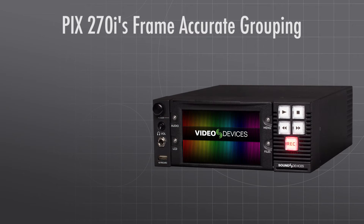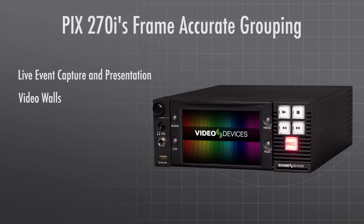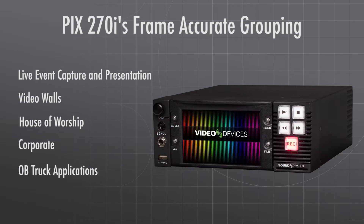The Pix270i's frame-accurate grouping makes it ideal for live event capture and presentation, video walls, house of worship, corporate, OB truck applications, and many more.